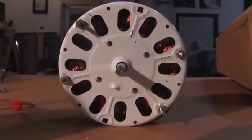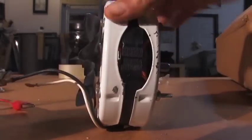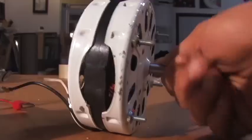Hello there, I'm your host Dan Rojas. A lot of people are a little confused about generators. They don't understand that you can't take a standard AC electric motor and spin it and get an electrical current out of it.